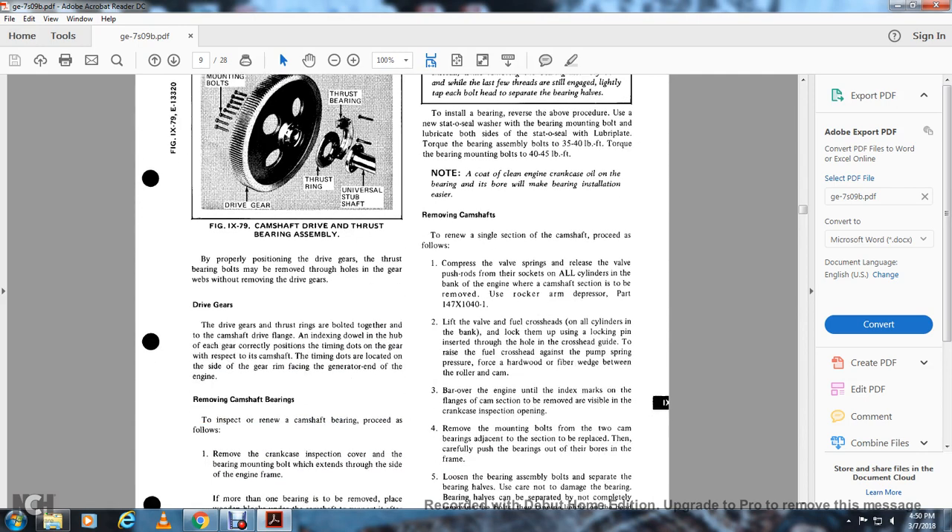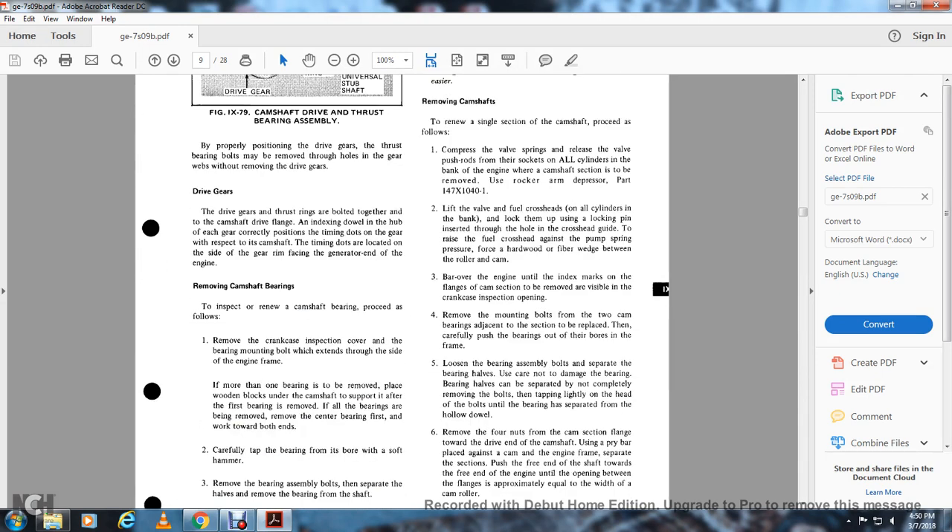The drive gear and thrust rings are bolted together to the camshaft flange. The drive and camshaft drive plans are indexed with timing dots on each gear correctly positioned. The timing dots are located on the side of the gear rim facing the generator end of the engine. To remove the camshaft and inspect/renew camshaft bearings, proceed as follows: remove the crankcase inspection cover and bearing mounting. If more than one bearing is to be removed, place wooden blocks on the camshaft support. After the first bearing has been removed and all bearings are to be removed, move the center bearing first and work towards both ends. Carefully tap the bearing with a board and soft hammer. Remove the bearing assembly bolt separately for each half, then remove the bearing from the shaft.